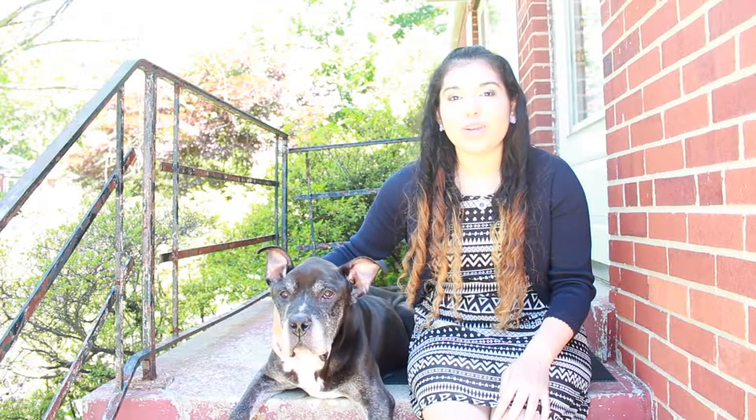On behalf of my dog Scarface and I, thank you all so much for watching. I hope this inspired you all to create your own DIY projects. Don't forget to subscribe and I'll see you guys in my next video. Bye!